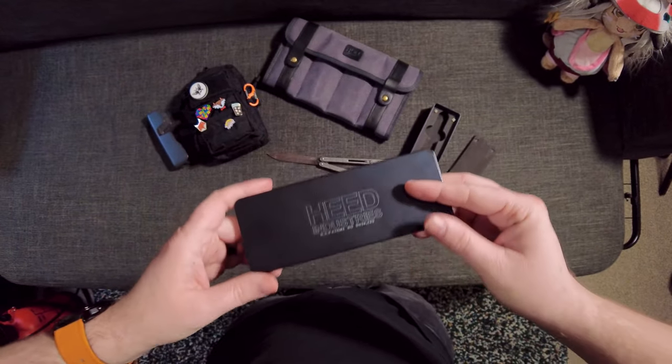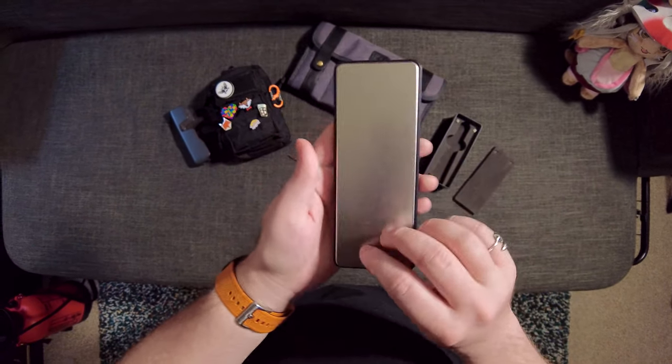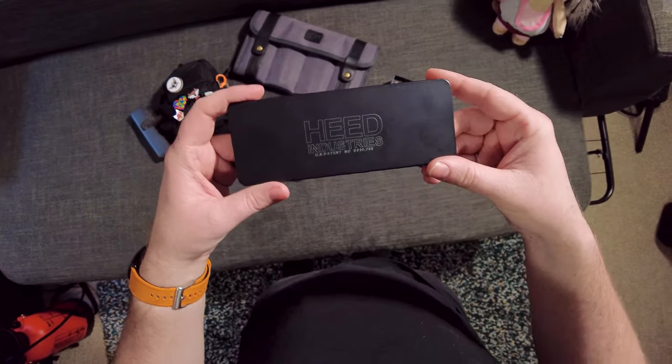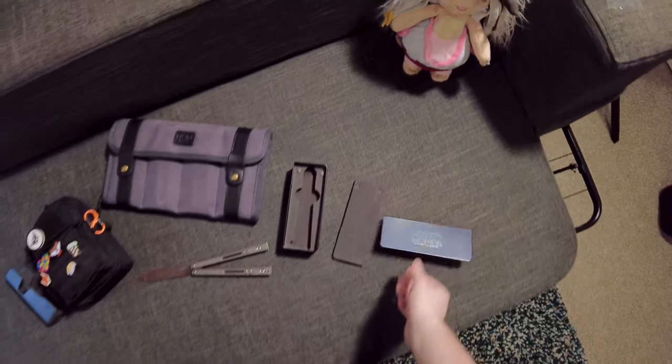So this is the box that it comes in. It's actually pretty neat — it's got this aluminum sort of box thing going on which I think is pretty cool. But yeah, it is the Heed C-Knight and it's a bit of a weird one.